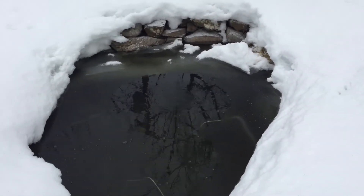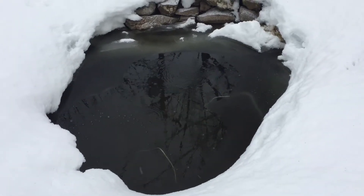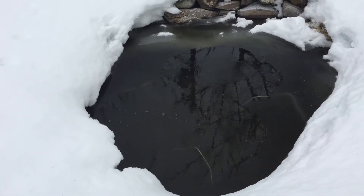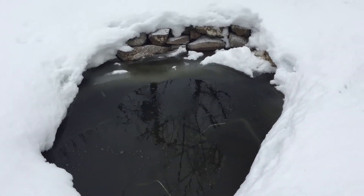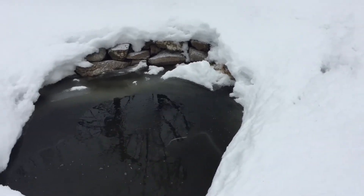So, it sort of kind of worked. The thickness of the ice wasn't nearly what it normally was. So there you go — homemade geothermal heating system, sort of kind of worked.